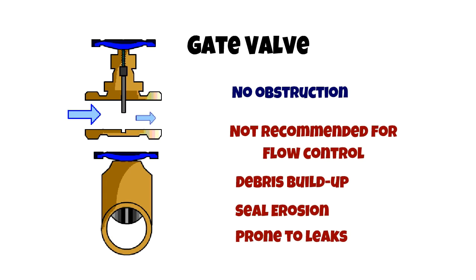Gate valves however are used for temporary work on pipelines. Due to their lightweight and compact design when compared to ball valves, their seals are regularly maintained to prevent leaking.